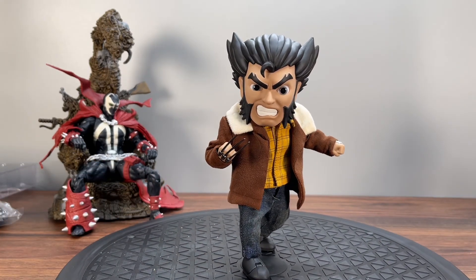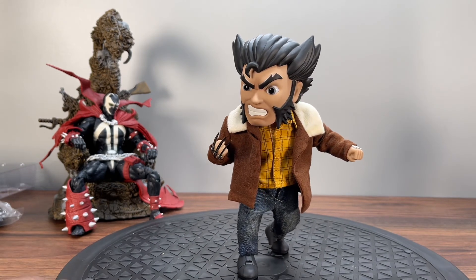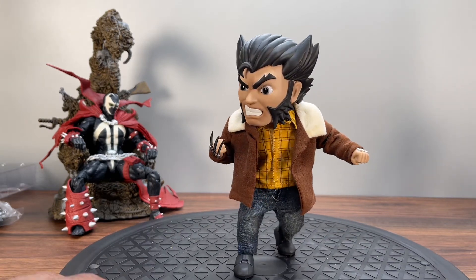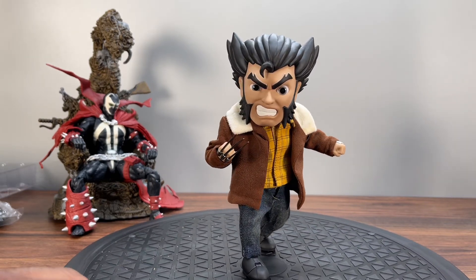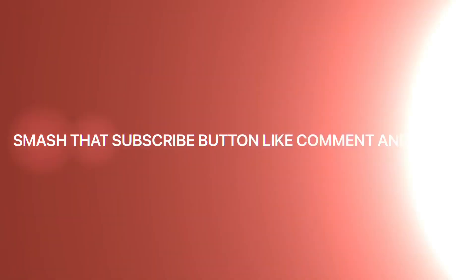That's your look at the Beast Kingdom Logan 2019 exclusive. I think I'm gonna pose him right on the shelf like so. Make sure you guys subscribe to the channel, like, comment, and share — let me know what you think about this one. It's your boy Sean and I'm out. One.